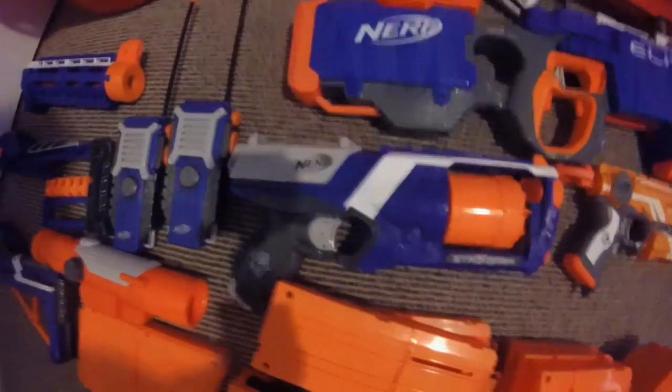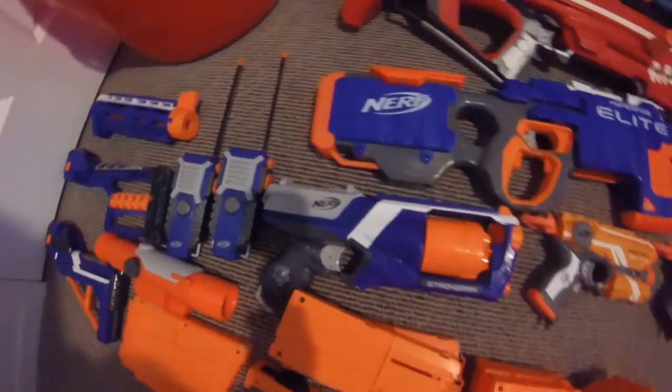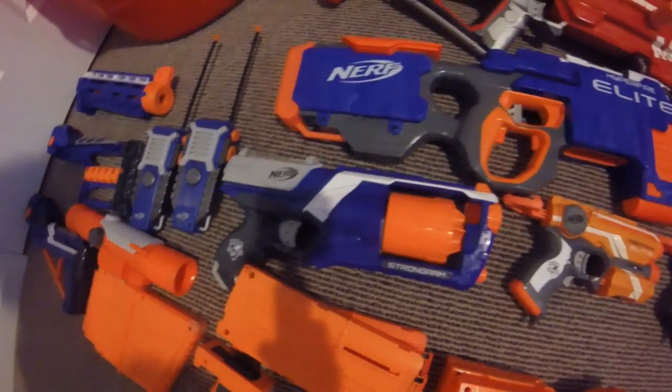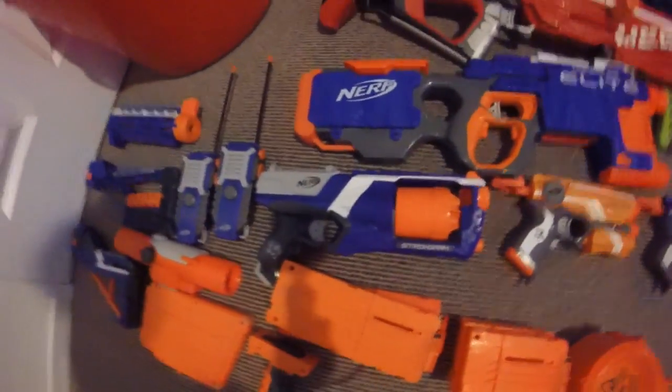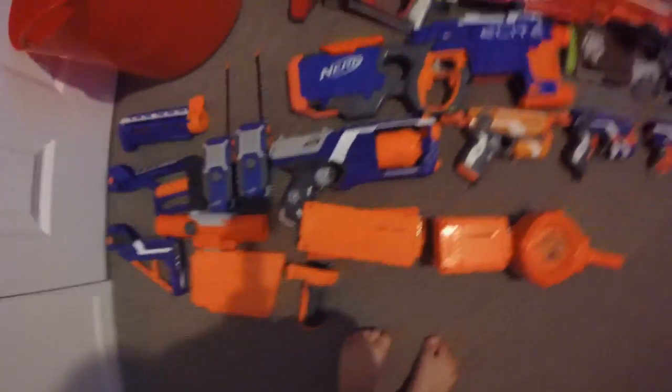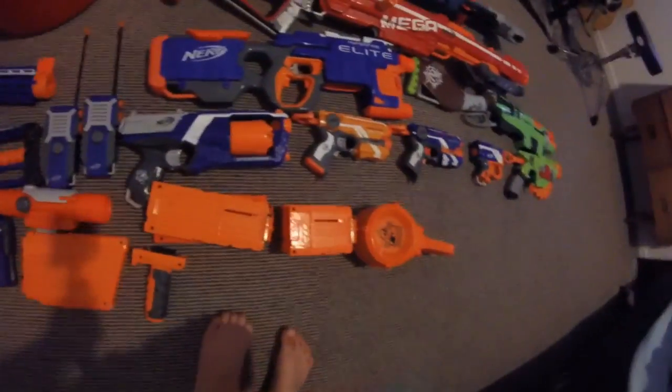Here we have the Strong Arm. This thing's pretty cool and it was my first Nerf blaster I ever got. Tactical rails, priming at the back, and a sling point.